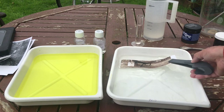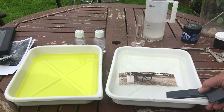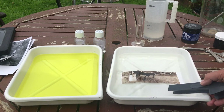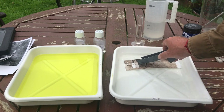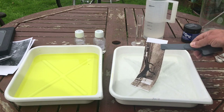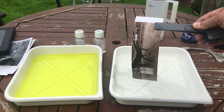It's looking really nice, lovely. I think that's ready - it's probably complete already. Look at that, beautiful. I'm going to put that back in the wash now.